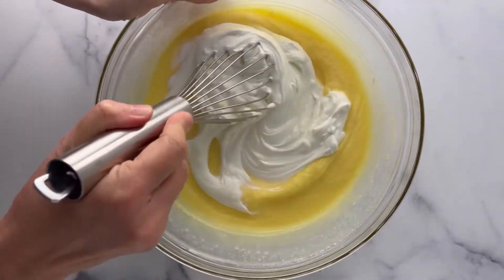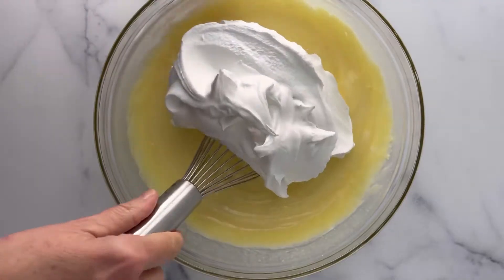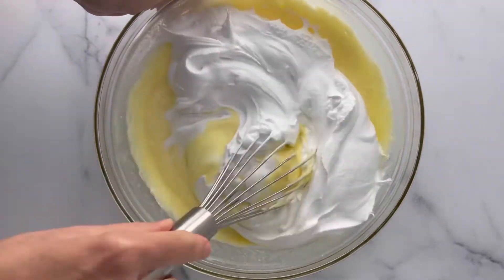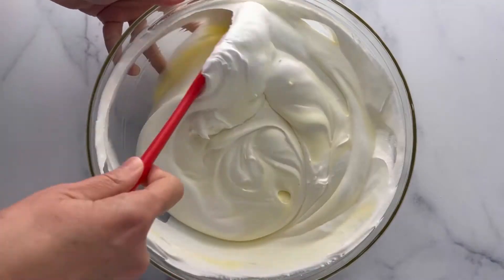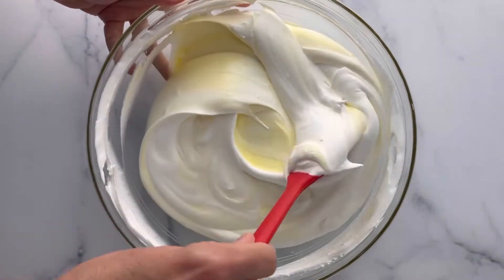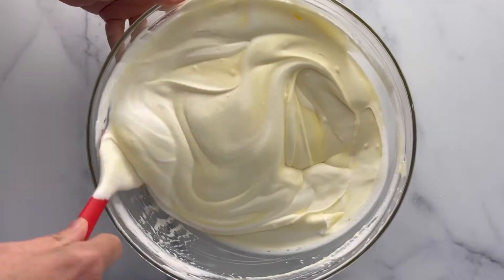Then you're going to add sour cream — I know, sour cream — but it really is good, I promise. Then you're going to fold in Cool Whip and whisk that together really well. You can use a spatula to really incorporate it.